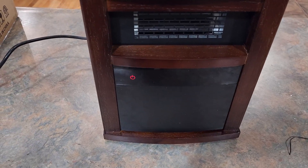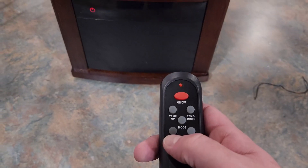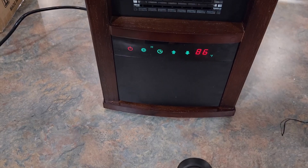Okay, so we got it plugged up. I just flipped the switch in the back to power it on — you can see we got a power button here now. Let's grab the remote and see what we can do. Let's click the power button and that turns it on.